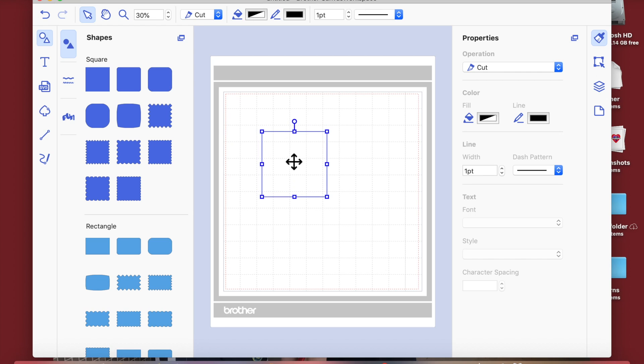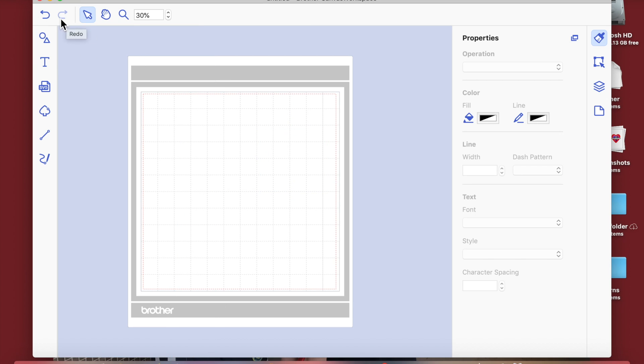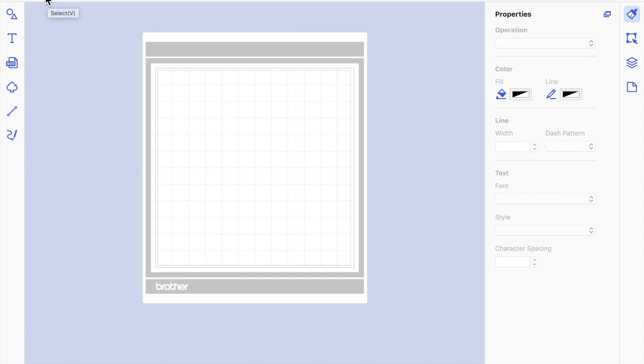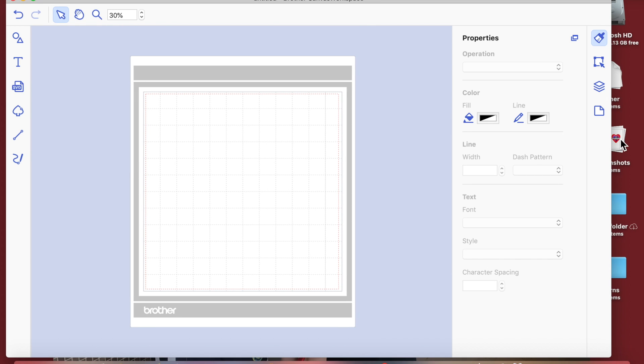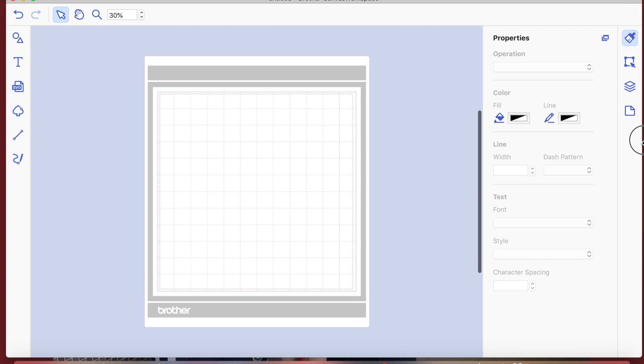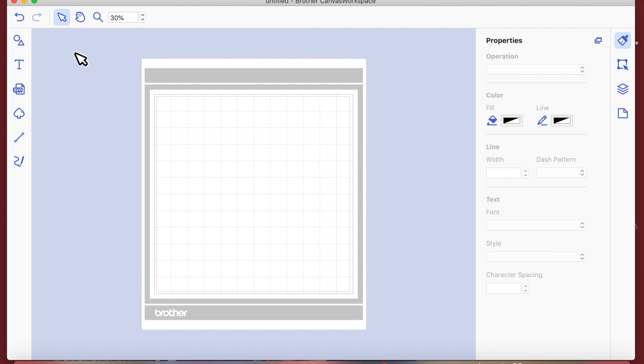So this is the interface that we looked at before. I don't want it as big as that, but we do want to try and make it a little bit wider so we've got a bit more space. I'm just going to give it the maximum space that I can while still being able to see the options we're going to be using.